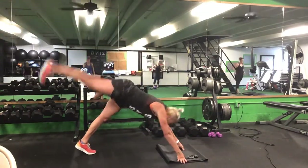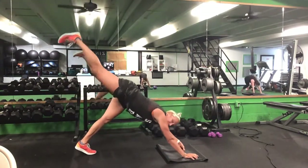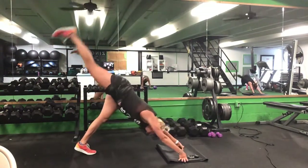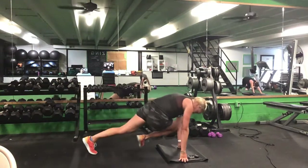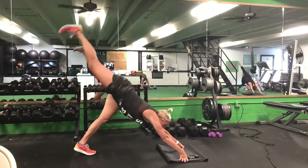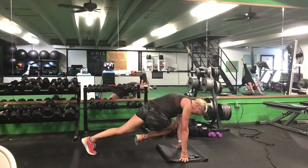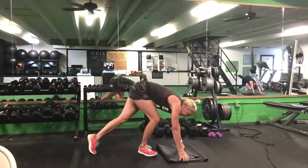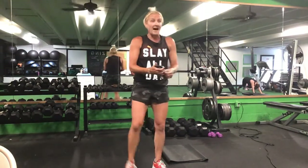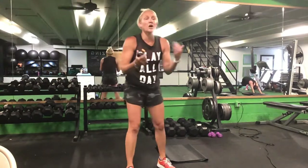Drop it down — push-up position again. This time that right leg is up, right knee towards that left elbow. 30 seconds. Ready? Go. Shift that weight back, pull that knee through and across your body. Halfway. Ten seconds. Five seconds. Time.